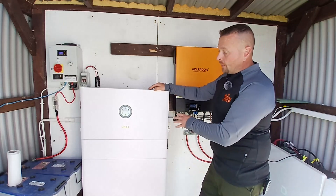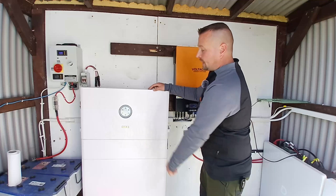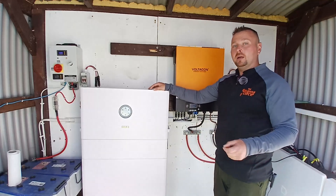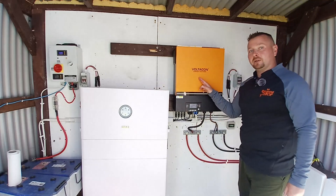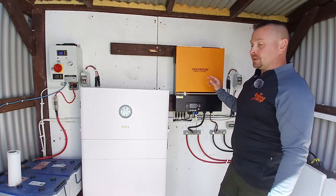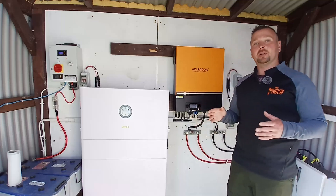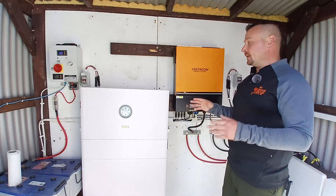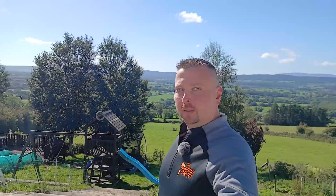Straight up, the biggest advantage that on-grid has over off-grid is in customer service and tech support. If you ever have a problem, you can call your solar installer, they'll be able to ring up the tech support team of whatever brand of equipment you've gone for and get your problem fixed pretty quickly. However, with the off-grid stuff, all you have realistically is the product warranty. If you call them up and say you have a faulty product, they'll first try to say it's operator error, and then you have to send the product back yourself, get the replacement, and deal with everything yourself.